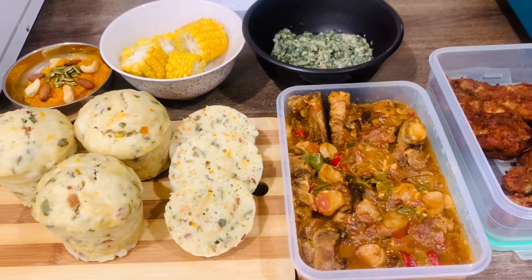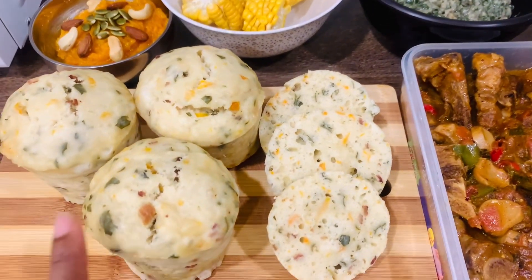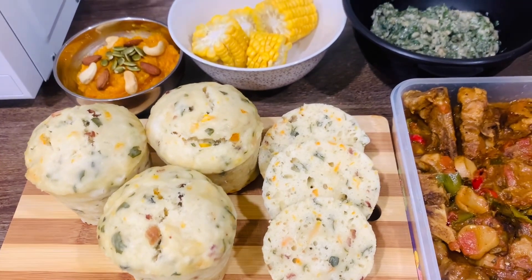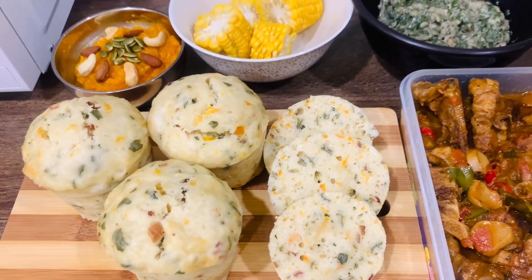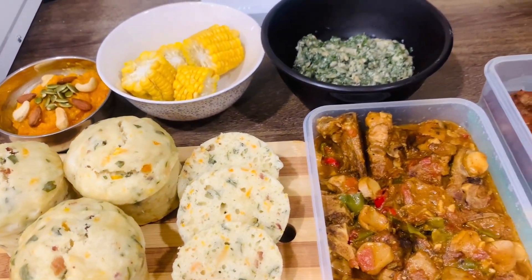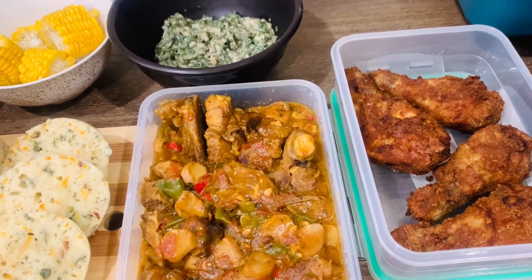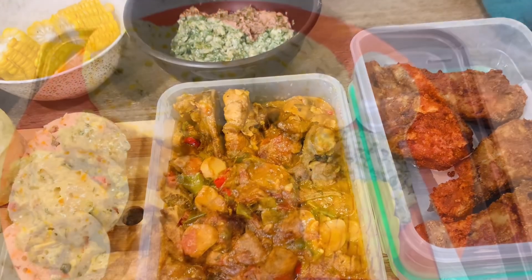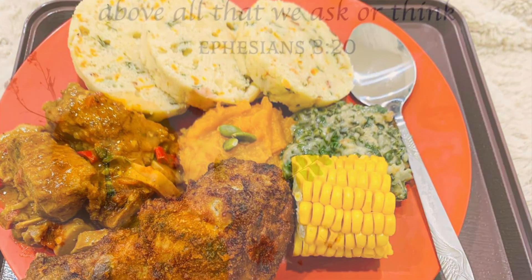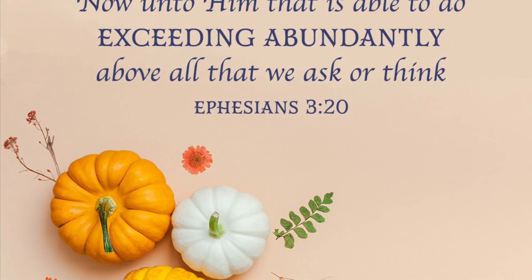If you happen to try out making this steamed bread, make sure that you mention me and tell me how it went. This was my first time adding bacon bits and I'm loving it — I think I'm going to add them all the time. This is the final plate, super colorful! Thank you so much for watching — please do like, comment, and subscribe!